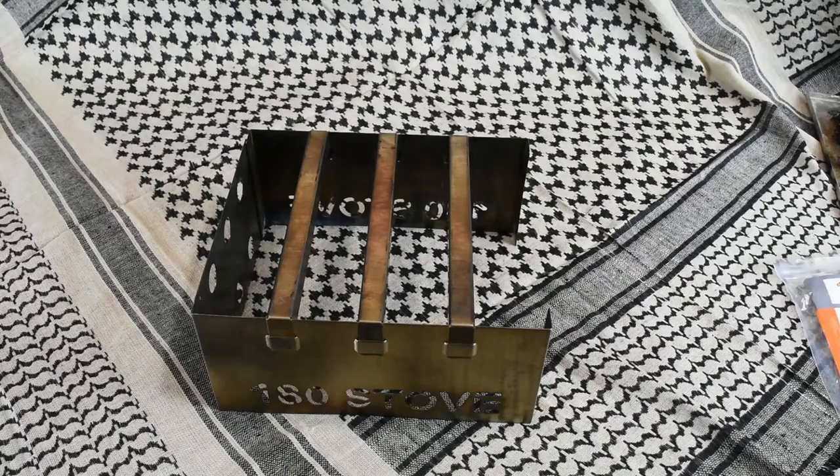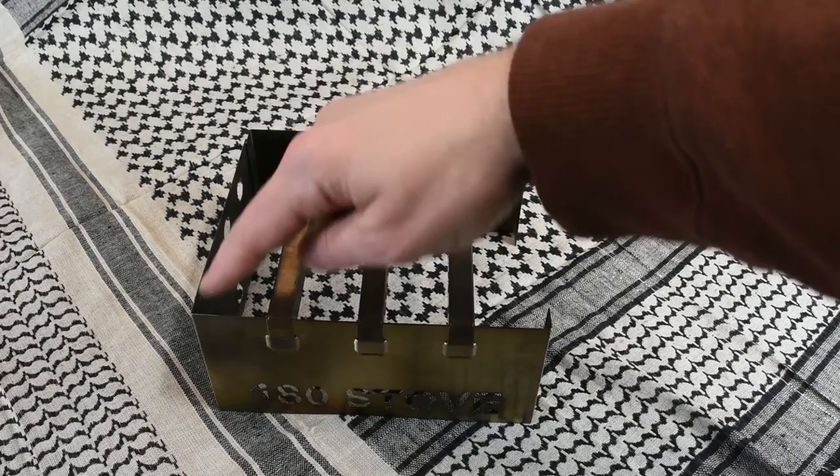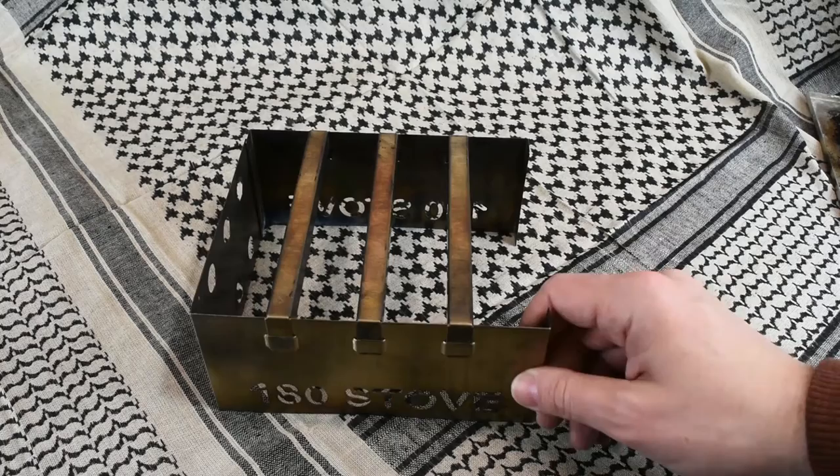Let's go through some quick facts about the stove. The stove is seven inches long by six inches wide and three and a quarter inches high. It weighs 10.4 ounces and is made from 304 stainless steel.